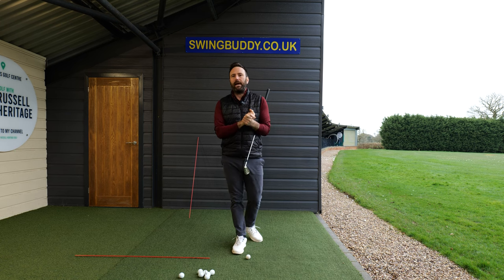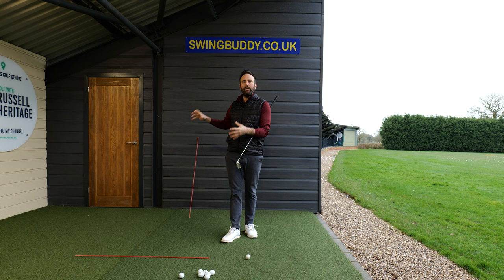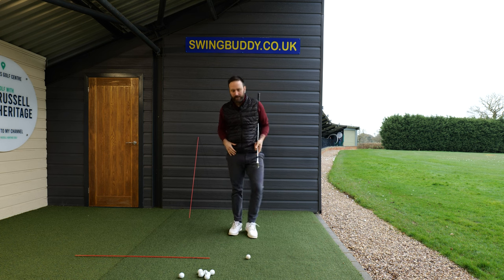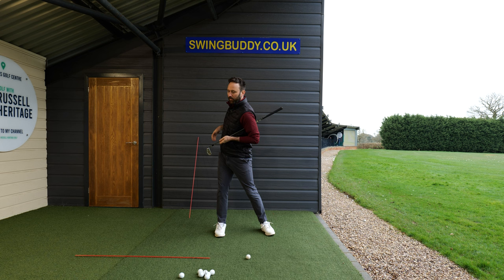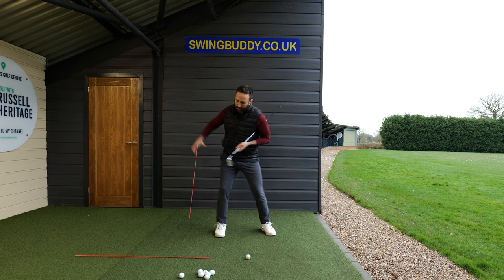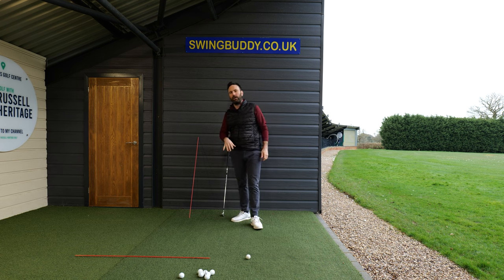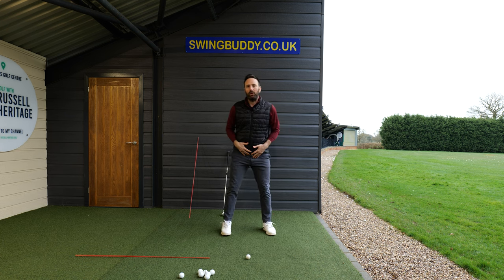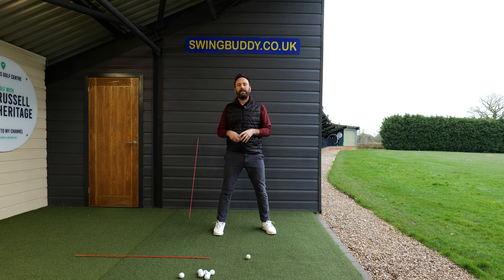Let's talk about clearing the hips. I recently talked about a video where I referenced Pete Cowan and his analogy of a spiral staircase, discussing how the right hip goes up and back in the backswing position. What happens in the golf swing is that the pelvis needs to move to the right as it turns, and that's what produces the tilt. Pete Cowan's explanation of getting the right hip up and back is a nice one.